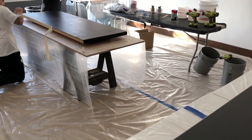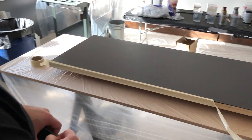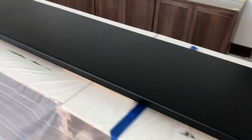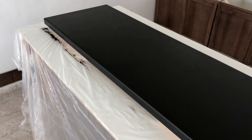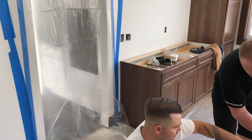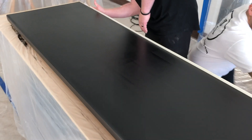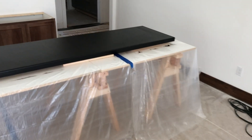Looks like we're putting the tape on the edges, getting ready to put our epoxy down — it's already been primed. Got a 12 foot section here. When we're done with these, they're gonna be going on the cabinets. We're coating right over MDF. Just remember, make sure your boards or counters are nice and level when you're doing them off your cabinets.